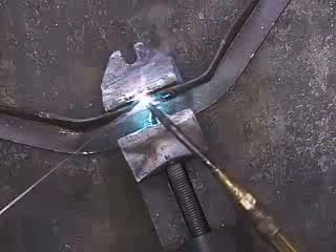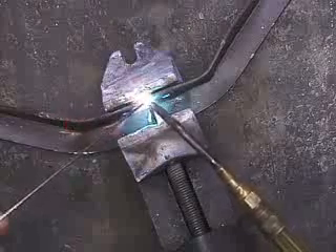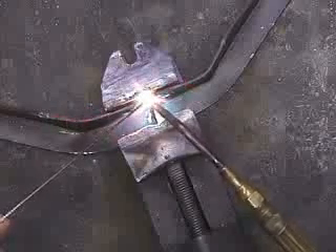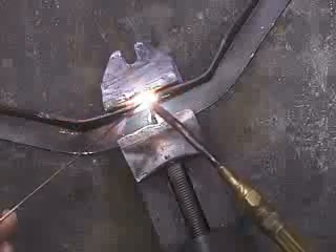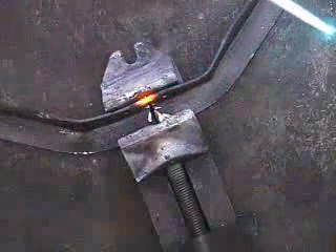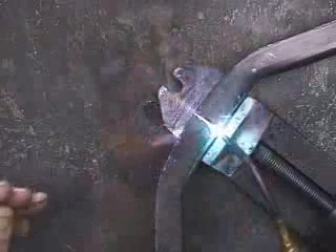Doing both sides. So they just go beyond red hot and starting to melt. Just a little tack weld — that's enough to hold it in position. I'm going to weld it from the back.